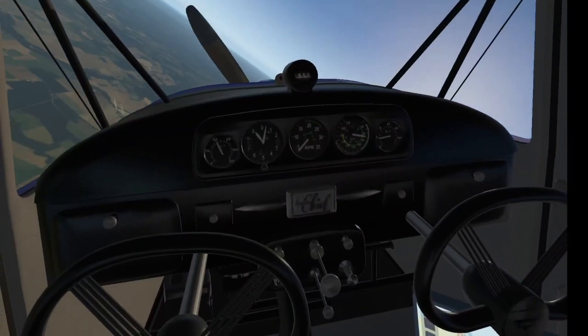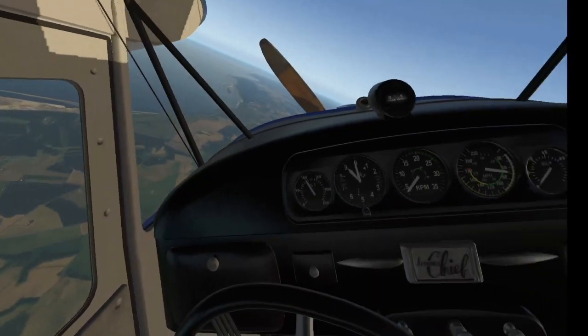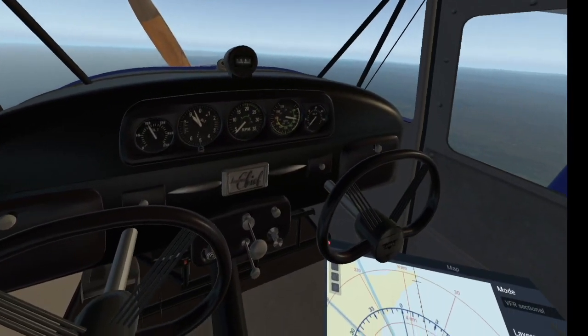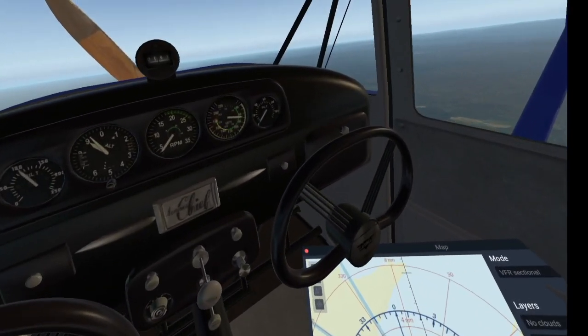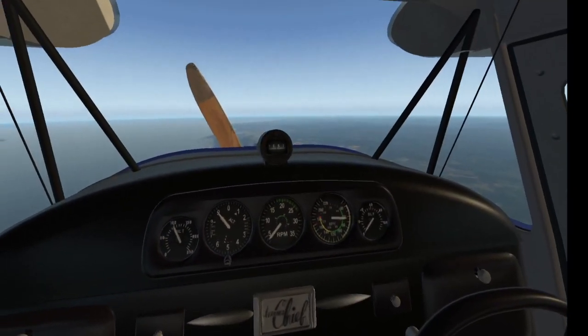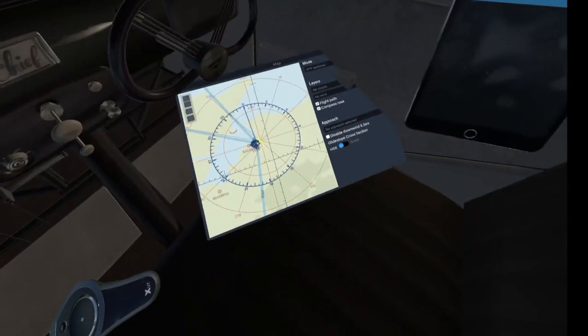I'm going to go down the coast of Scotland in an easterly direction. We're going to trim for 70 knots. You might want to fast forward this. I'm going to see how far we can fly. Got the map out there.